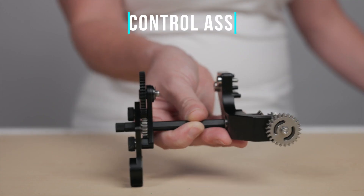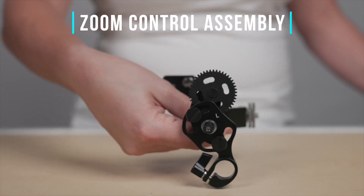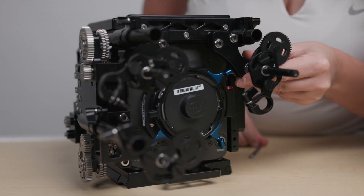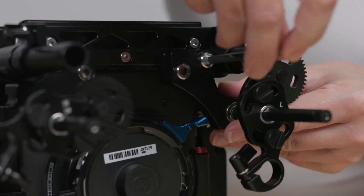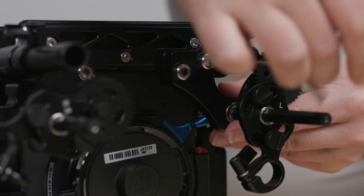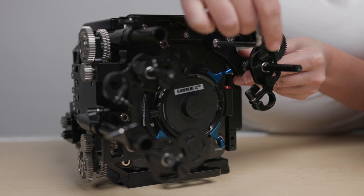Lastly, if you're using a zoom lens, grab the zoom control assembly. Push the zoom control assembly into the left side of the bottom plate. Then thread both of the Allen screws found on the zoom control assembly into the bottom plate to secure it in place.